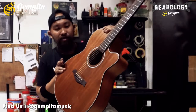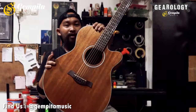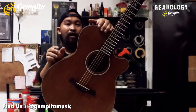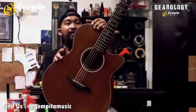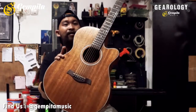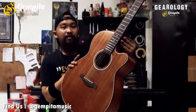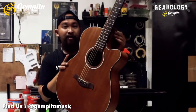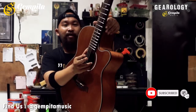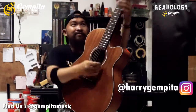I will talk about the Cowboy GWC 235NS. For all of you who have the Cowboy GWC 235NS, please share your story in the comments below. Share your video about the GWC 235NS. For those who want to play guitar, see the link in the description below. We will see you in the next review. Salam. Bye.